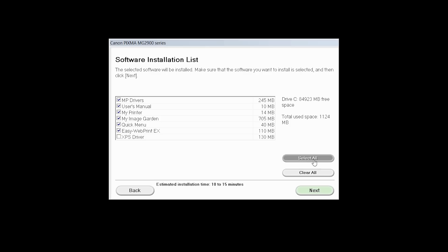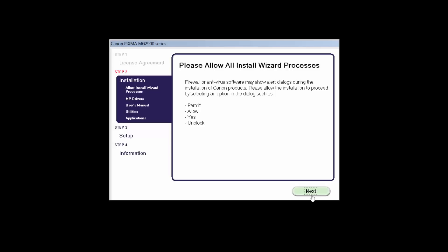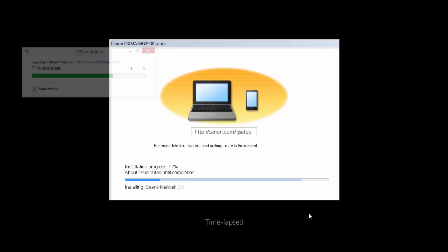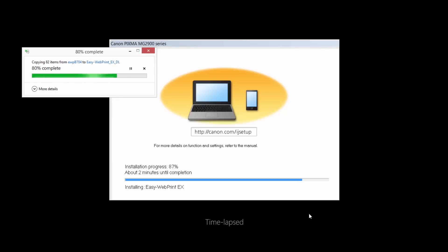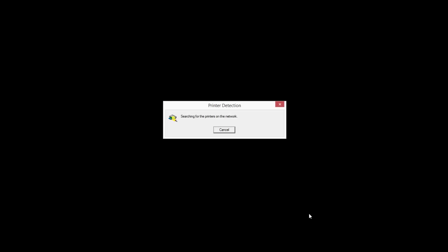A list of applications will appear. Click Next. The license agreement screen will be displayed. Click Yes to continue with the installation. Click Next to continue with the installation. The software will now be installed. This may take several minutes. When the Setup Completion dialog box appears, click Complete.